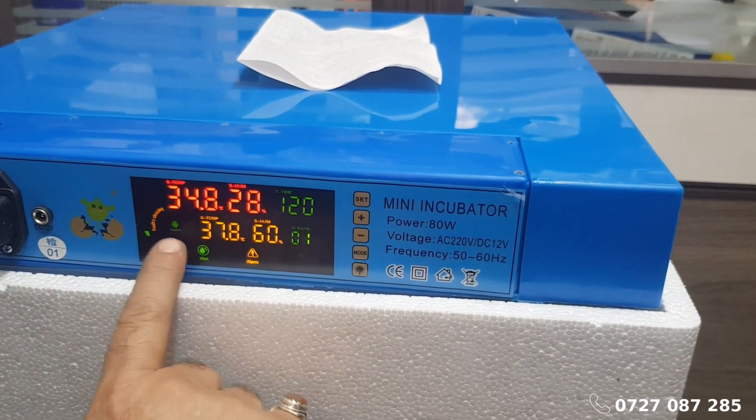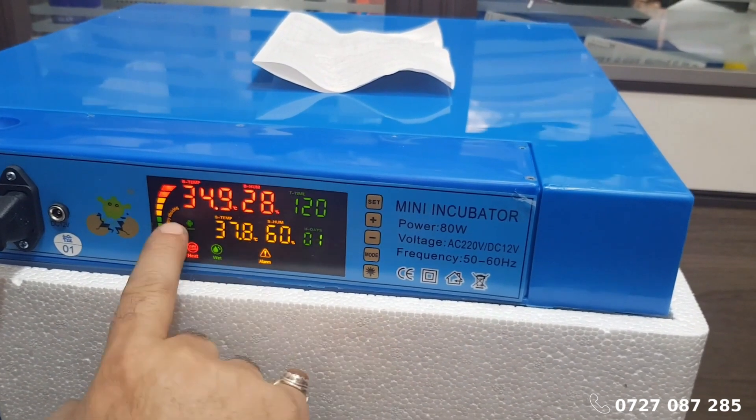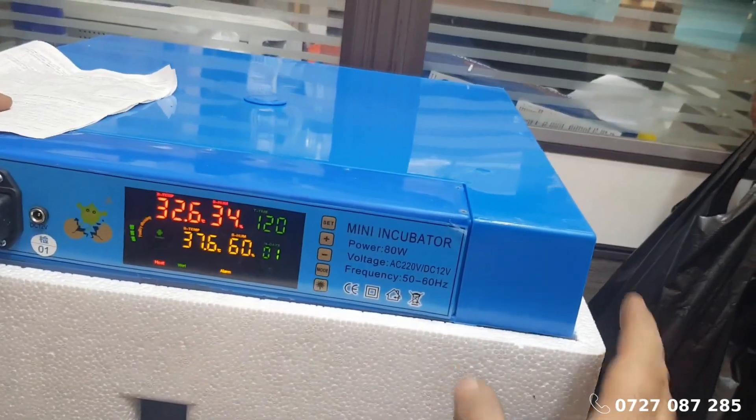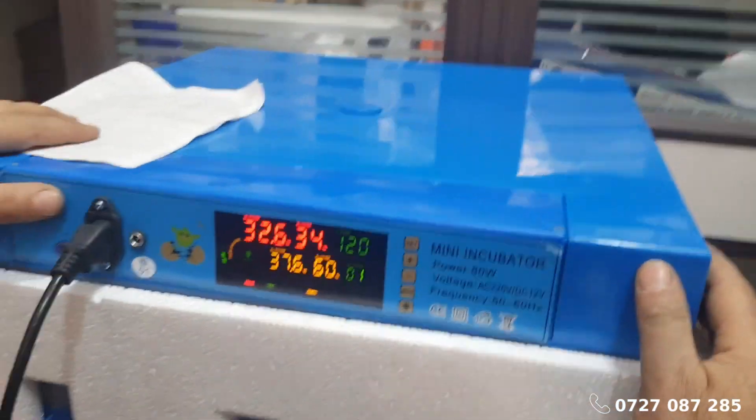In this video, we will guide you through the process of setting the correct temperature and humidity levels on your mini egg incubators. This helps to achieve the best hatching results.